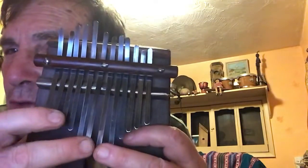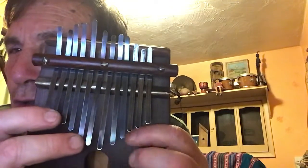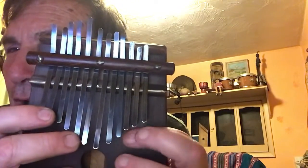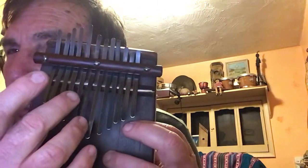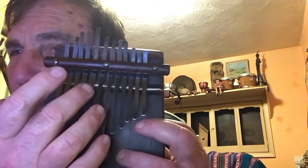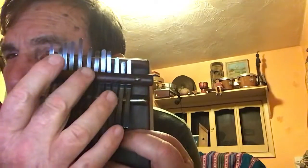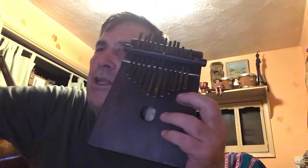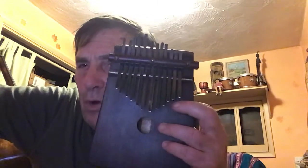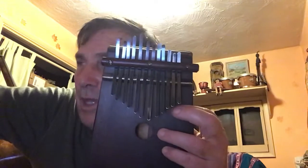But I tend to use six keys on the right-hand side of the middle screw and six keys on the left-hand side, so it's a 12-note layout.